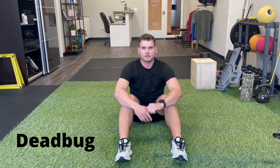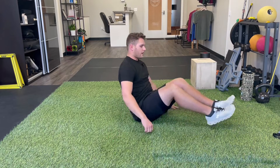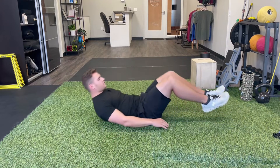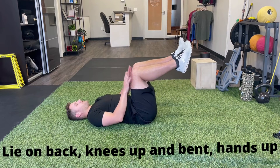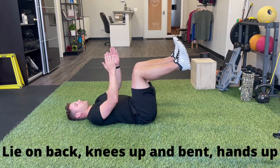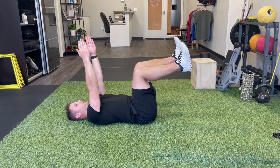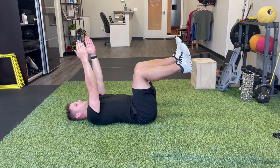In this video we're going to be doing the dead bug. To do this one we need a little bit of floor space. We're going to lie on our backs, bring our feet and knees up about 90 degrees with toes pointing up towards the ceiling. Our hands are also going to be straight up overhead pointing up towards the ceiling.